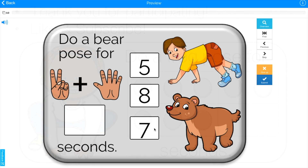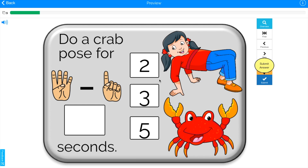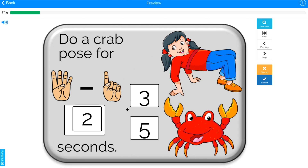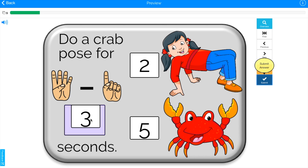Also, I have created this free set of Boom Cards. They are a fun interactive game that you can use on any device. You can track your students' progress. They are available for free! Join my mailing list in the description below to find out how to get them.